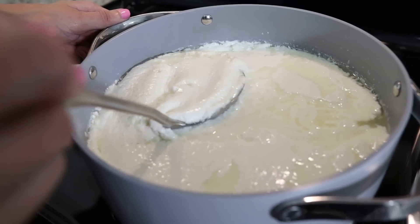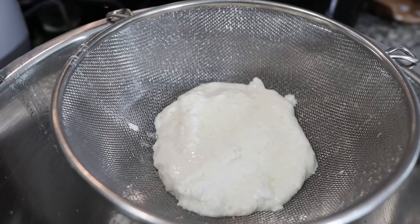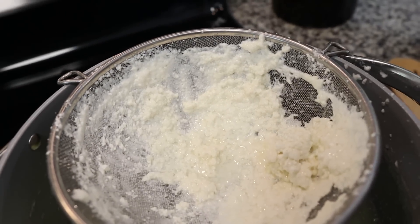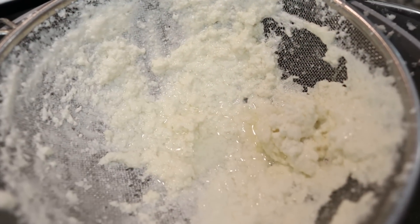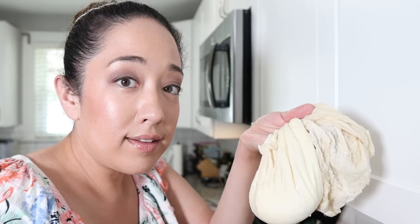I'm scared that the curds aren't formed, but this is go time. Straining out the curds into a mesh sieve. The strainer got clogged — it's not draining properly. We decided to go with a cheesecloth and Sarah's squeezing the extra whey out of it. It seems to be working. So our curds are off to the side dripping and draining that extra whey. We're going to take about one third of the reserved whey, add in about a tablespoon of kosher salt, and bring that whey-salt mixture up to 180 degrees.